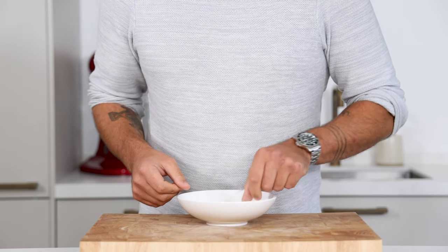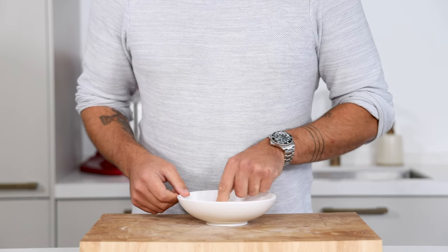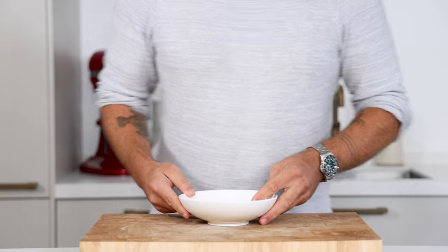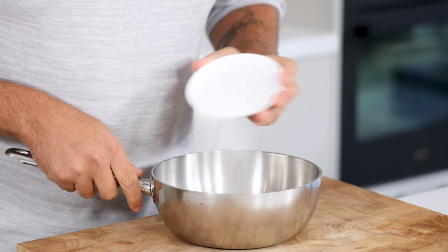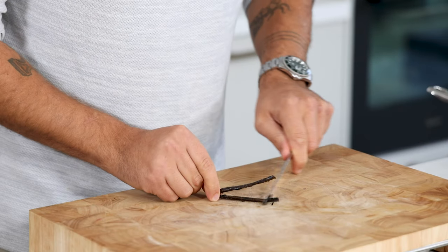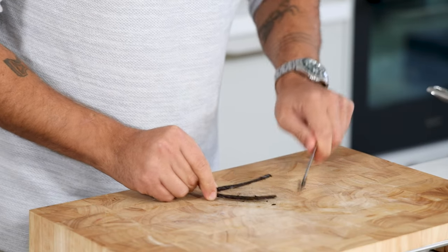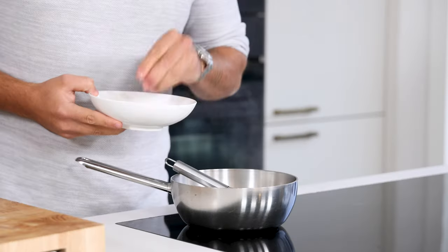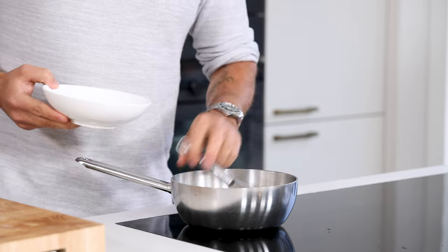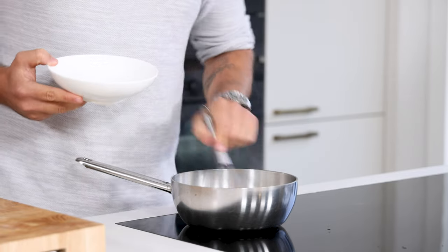For the vanilla mousse, first soak one leaf or 1.6 grams of gelatin in cold water. Meanwhile, pour 60 grams of cream in a saucepan together with 15 grams of sugar. Cut half a vanilla pod in half and scrape out the seeds. Add the seeds to the saucepan and bring this to a boil. Then turn off the heat and dissolve the gelatin. Let it cool down till it's at room temperature.